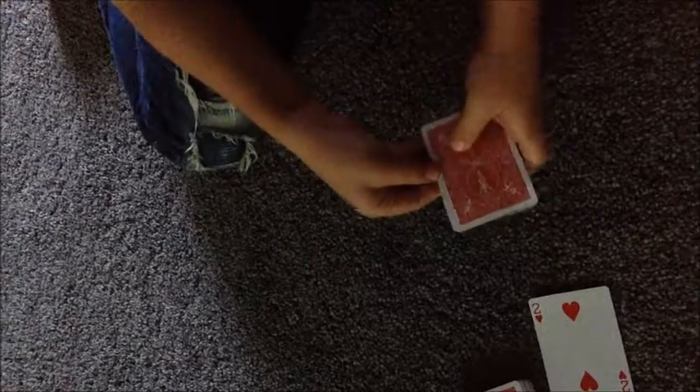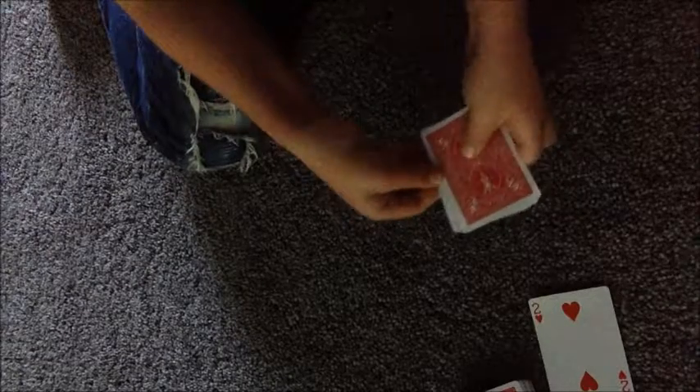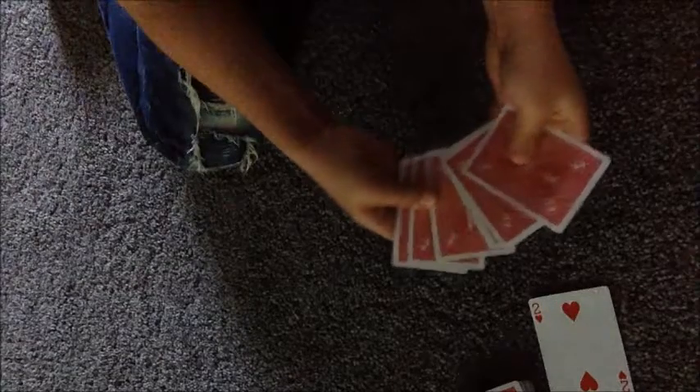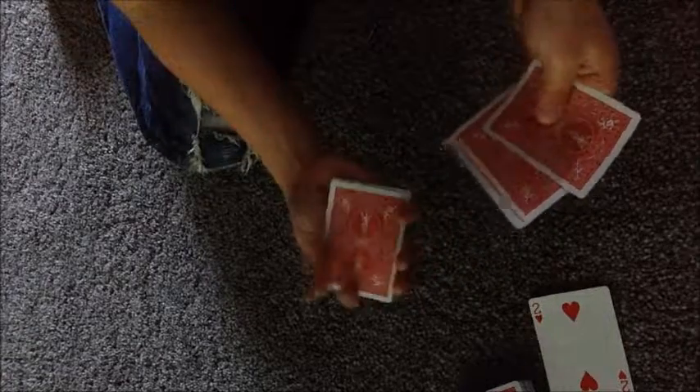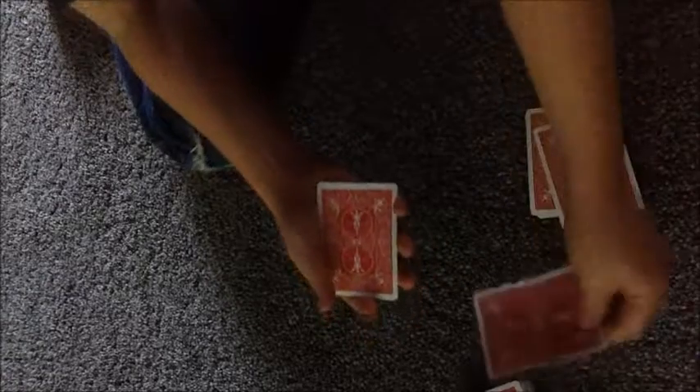Now you're gonna put down eight cards and take the rest of the cards aside. Have your spectator pick any card — it doesn't really matter which card they pick. Let's say they pick this one, the two of hearts. While they're looking at their card, you're gonna take from the bottom one, two, three cards. So you'll have three cards on the bottom and four on the top. Have them place their card on top of the three cards, with the four cards right on top.